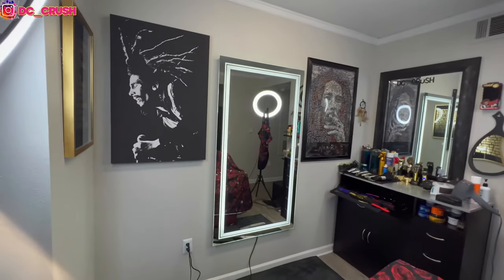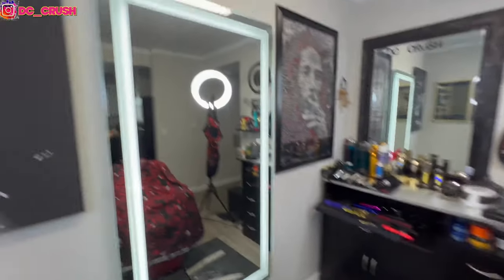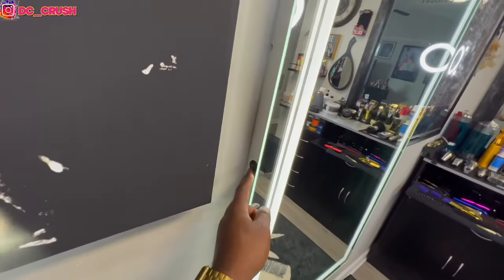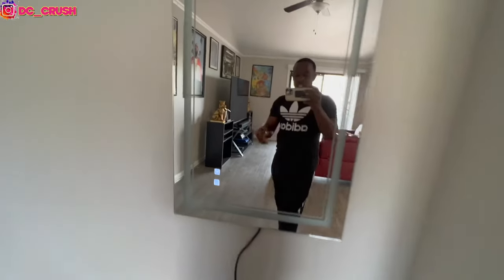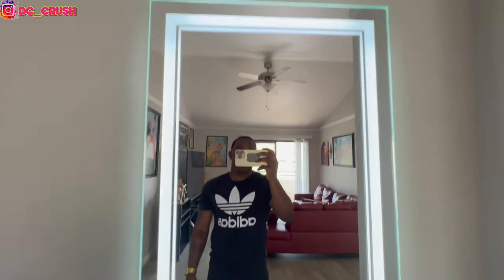As far as what's in my barber station, I'm gonna show my whole setup. I got this LED mirror off Amazon — I can't find this one anymore. I also have another mirror for when clients walk out and want another look at themselves. You can hit the light on it — fancy, right? You can change the color on it too. Always gotta keep the mirrors clean — that's important.